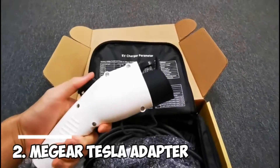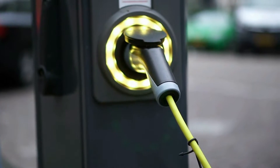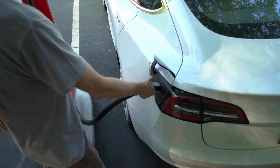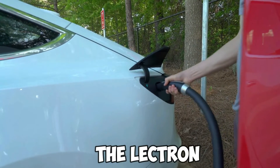Number 2: Mi Gear Tesla Adapter. The Mi Gear Tesla adapter is moderately less costly and almost has the identical weight as the Electron system, making it a strong second option. It has 240 volts and 60 amps, just like the Electron.